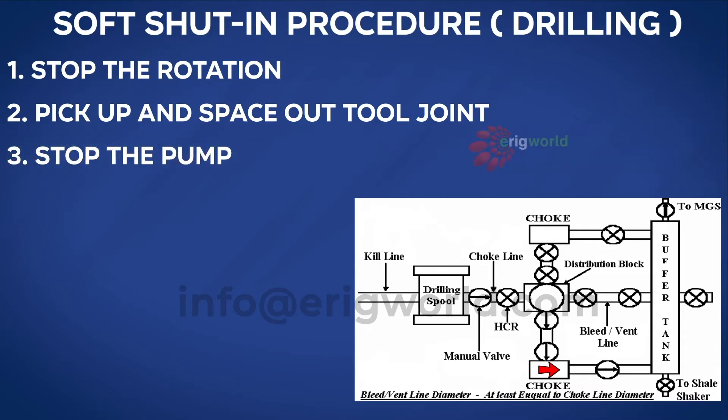Once the space-out is done, stop the pump. This is common whenever you want to make a flow check. Once the flow check confirms the well is flowing, we shut in as per soft shut-in procedure. We must remember that soft shut-in is used whenever there is a risk of water hammer effect, because when you close the BOP the pressure pulse generated travels down into the formation, and if the margin is very small it can break the formation.